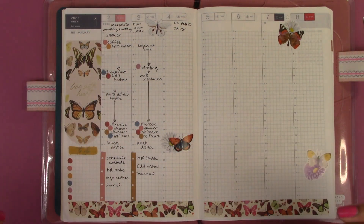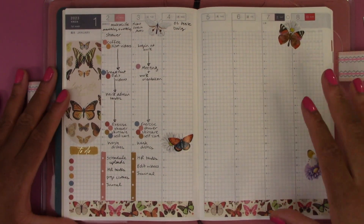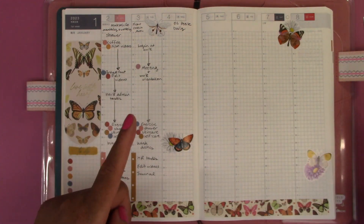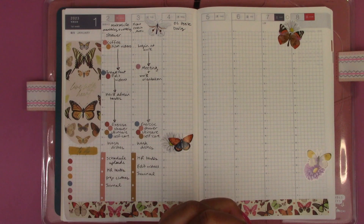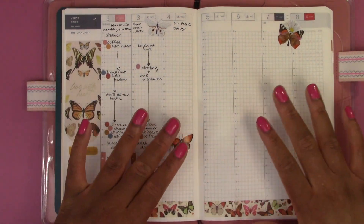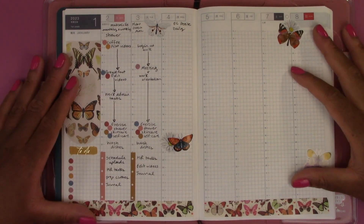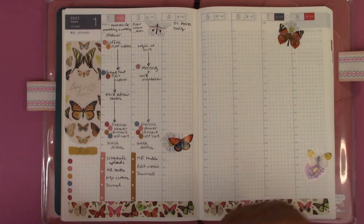I'm going to try to post more regularly in January, but with working full-time and not being the best at time management, we'll see how that goes. This plan with me turned into more of a decorate-with-me and plan for two days out of the week, but I hope you liked it nonetheless. I really enjoyed playing with my stickers and washi tape and talking about my process. There's not a lot of decoration on the page but it's enough that I'd want to come back and use this to write in my plans — once all the days are filled in it'll look more full. Thank you for hanging out with me and watching this video — I will see you in the next one, bye!